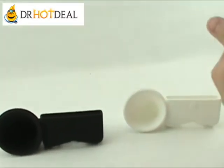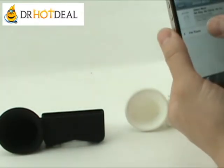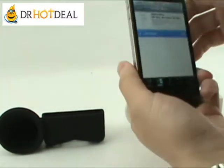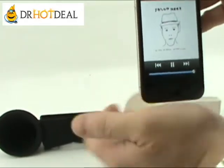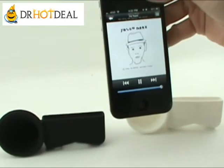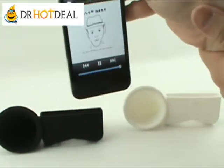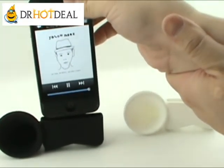So we're going to demonstrate how effective this product is. Obviously when you hear it in real person it's going to be a little bit different, but this is just a quick demonstration. So this is iPhone 4 by itself at max volume without us inserting it into the speaker stand.